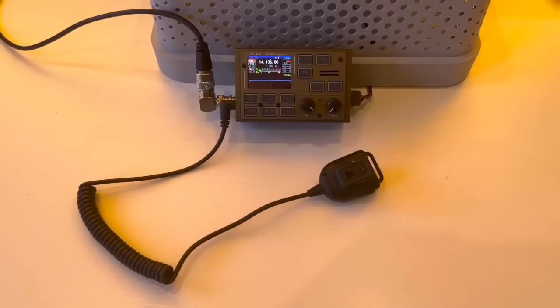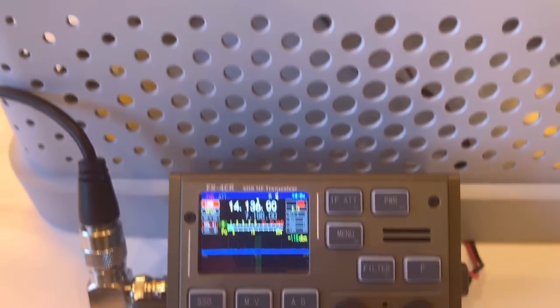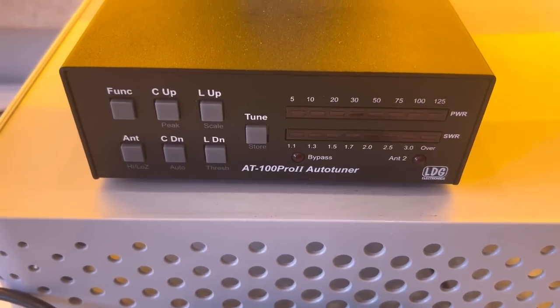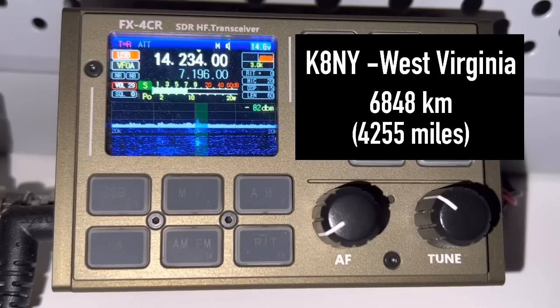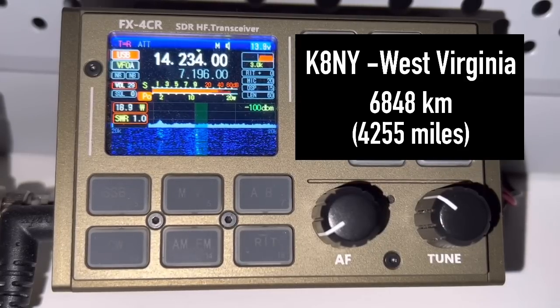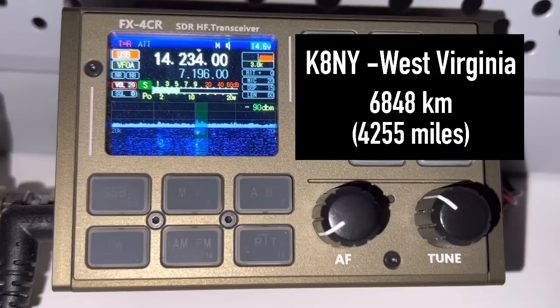My rig is the FX4CR transceiver at 20 watts, along with the LDG AT100 Pro 2 Auto Tuner. QSL, QSL — the name here is Walt. The QTH is north of Poland near Gdansk. I'm an American here working in Poland. You're about 5.8, peaking at 5.9. Good signal here this morning. I'm just running 20 watts.